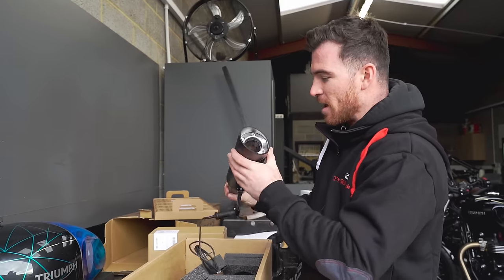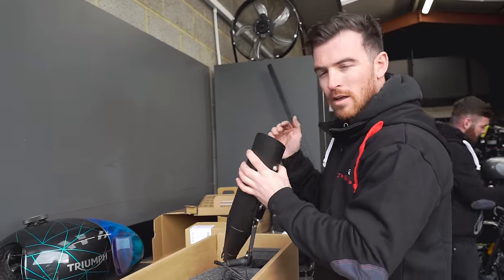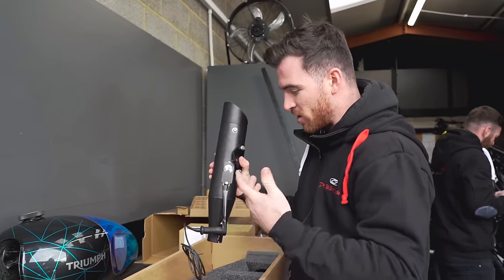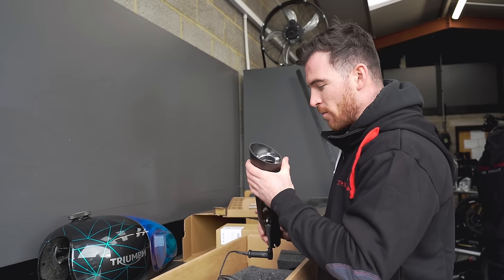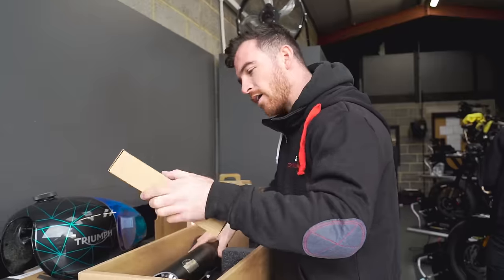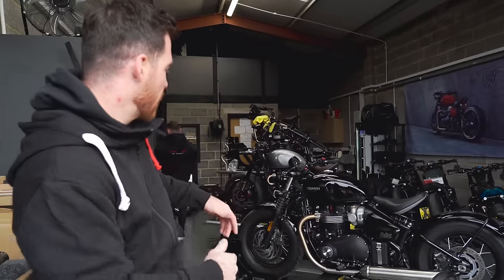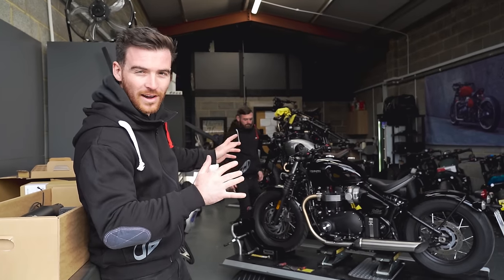We'll put the link for that in the description below, but these essentially have three different modes: closed, midway open, and fully open. The difference between those modes is actually like night and day, which you wouldn't really expect for a bike which still is Euro 5 compliant. These do actually add a little bit of performance as well — up to five percent — and they come with a four-year warranty, so absolute monster bits of kit. I'm going to get to grips with what is in this box while Evan is pulling apart the bike, and then I'll pull all the exhaust off and we'll start putting this thing back together, hopefully getting into a V4 kit by the end of the day.